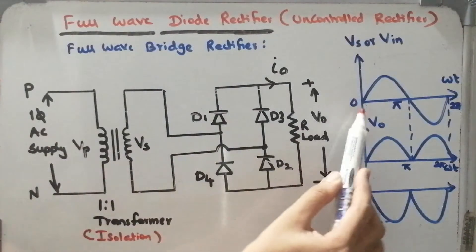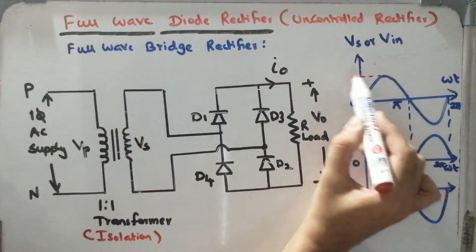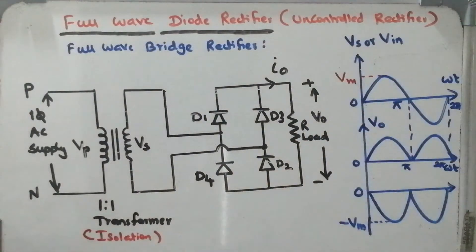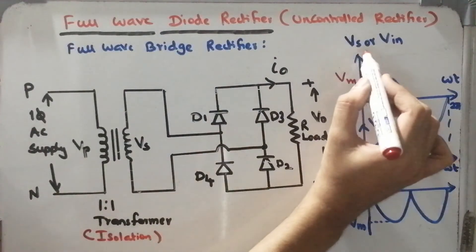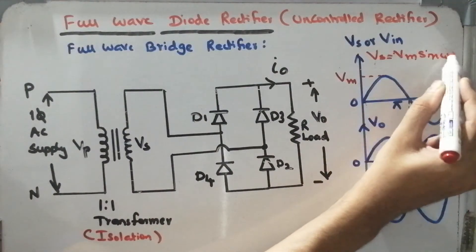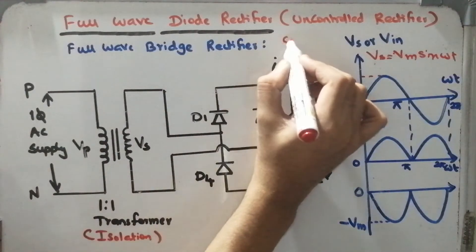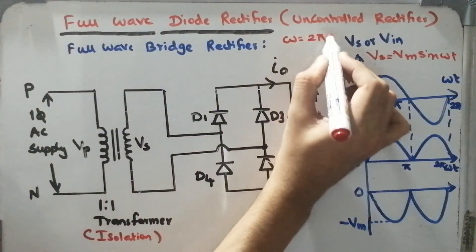We have a sinusoidal supply, and the peak value of input voltage is Vm. We can write Vs or Vin = Vm sin(ωt). Where ω is the angular frequency, and can be written in terms of supply frequency using the formula ω = 2πf.